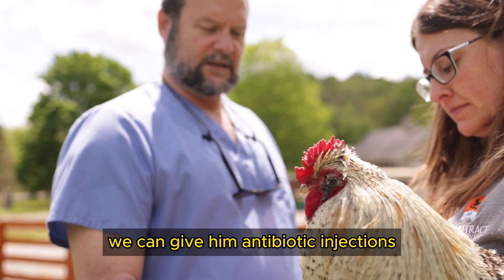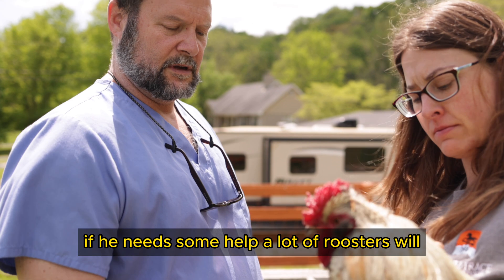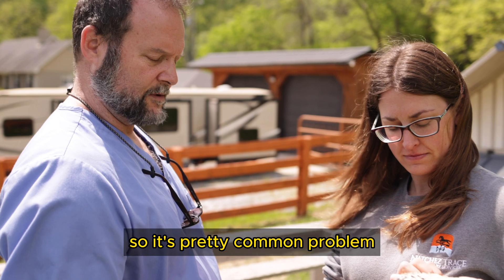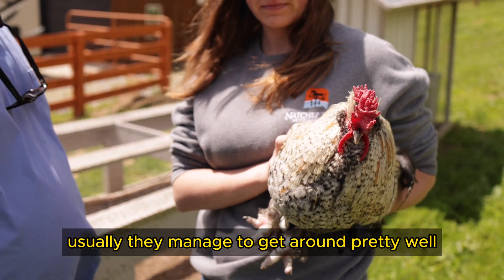Occasionally, depending on what kind of pathogen we think it is, we can give him antibiotic injections if he needs help. A lot of roosters will struggle with this for part of their life — it's a pretty common problem. If they're not too painful, usually they manage to get around pretty well.